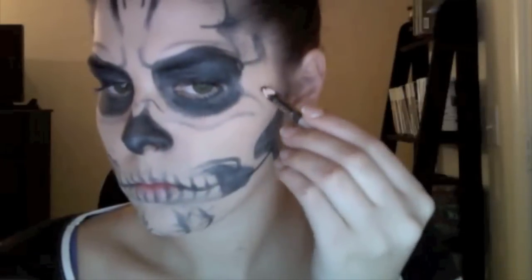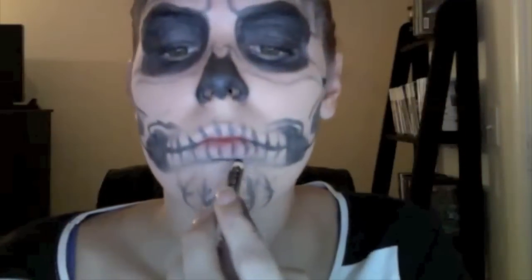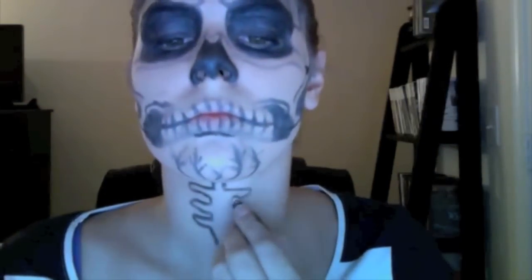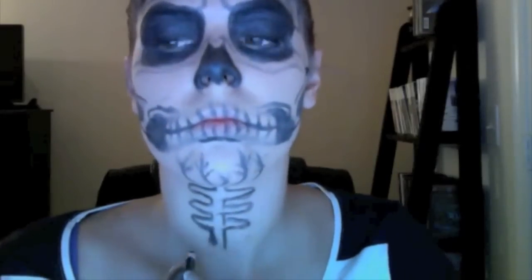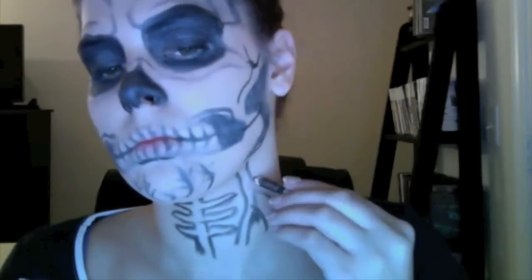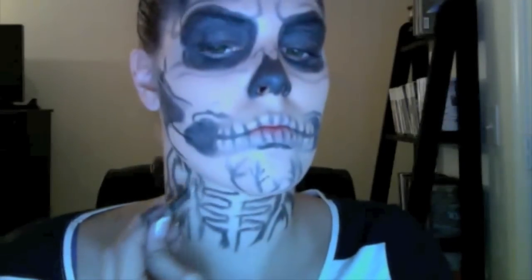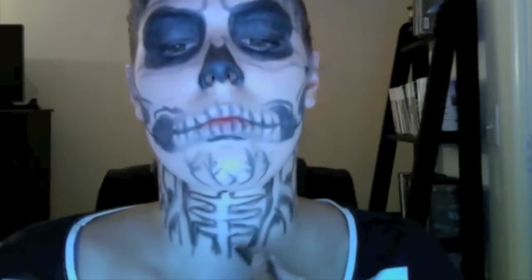Drawing on more features to make it look more skull-like, again following the picture from Lady Gaga's Born This Way music video. Here I'm drawing what's supposed to be the spinal cord and then some veins and arteries — make it look nice and lifelike. You're going to want to darken the spots that are supposed to look deeper, which adds depth, and then blend it out again with the q-tip.